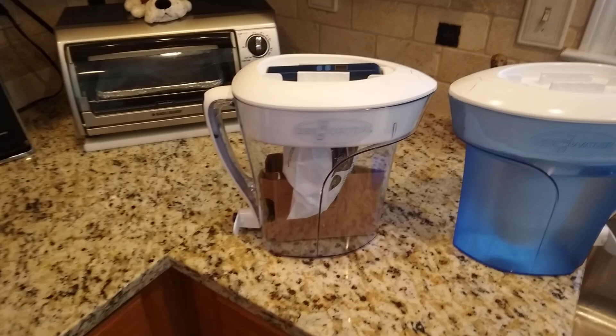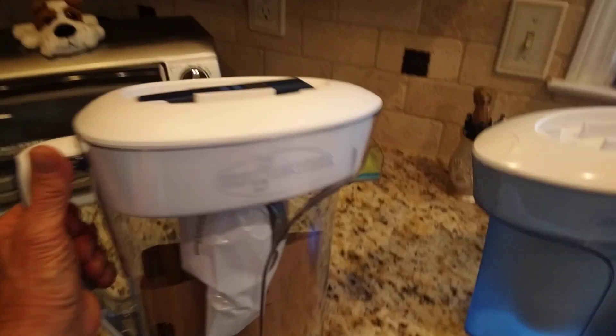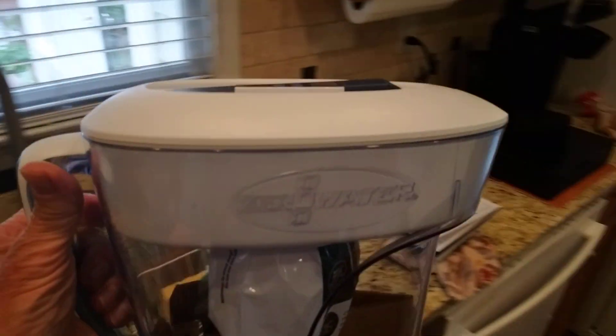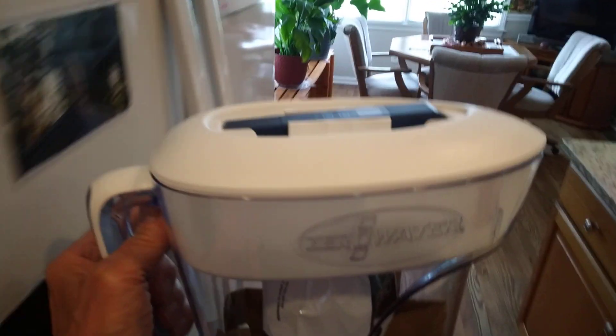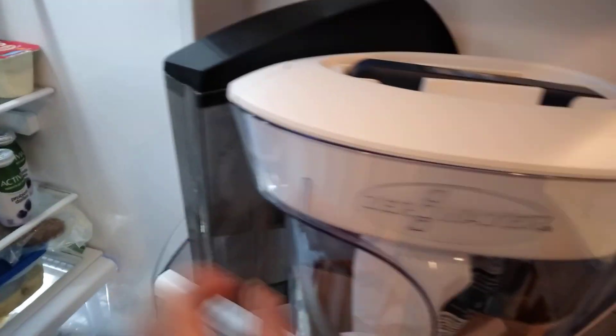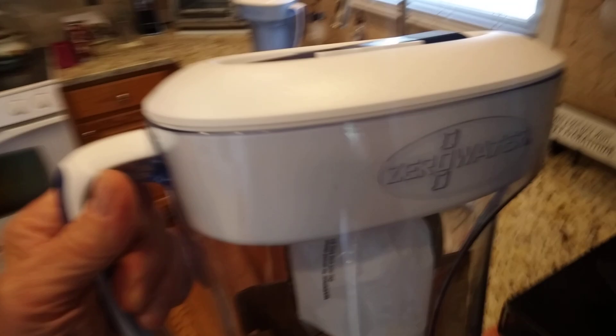The Zero Water is very nice. It fits in your refrigerator very easily. Here I will show you in my refrigerator, which is a standard smaller refrigerator. It fits very well in the side door. Plus I also keep the cartridge for my Keurig in here. It keeps the water cold and clean.